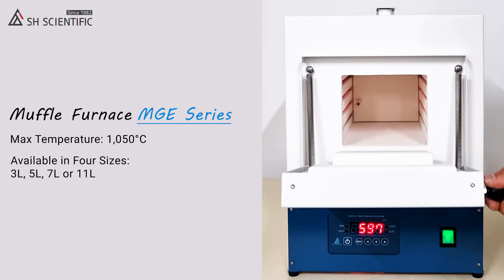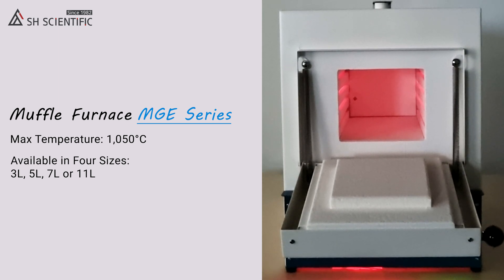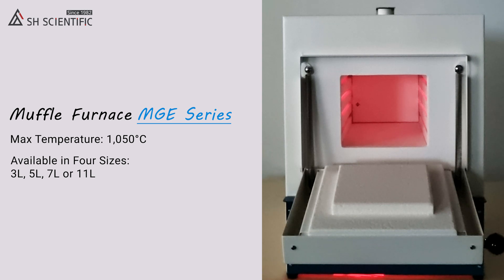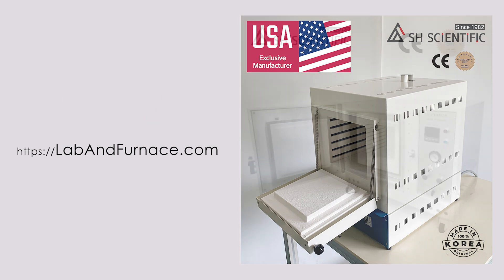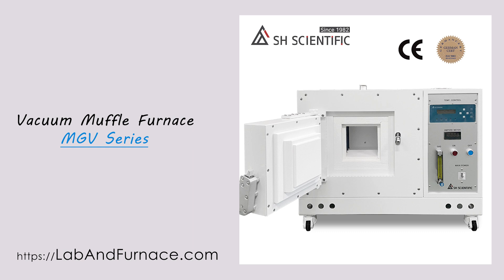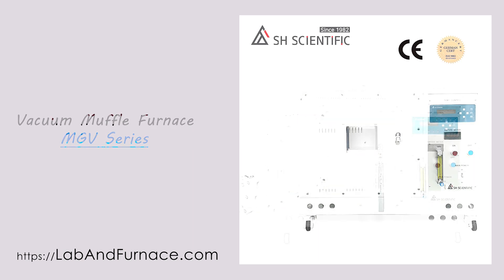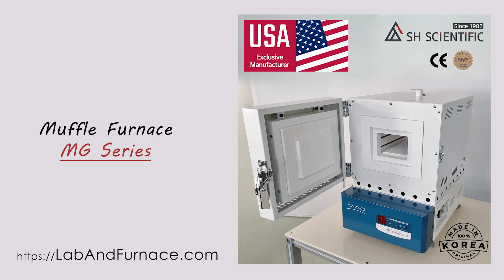That's the MGE furnace line in a nutshell, and I hope this demo has helped you picture the role it could play in your lab. Thanks for watching, and on behalf of the whole SH team, we look forward to being of service. We'll see you next time.